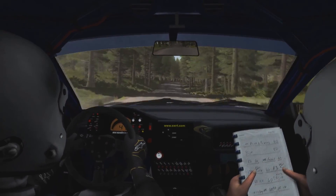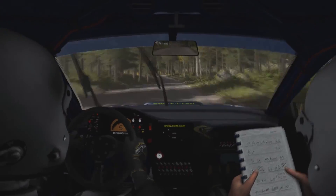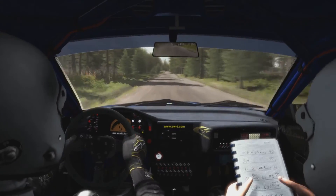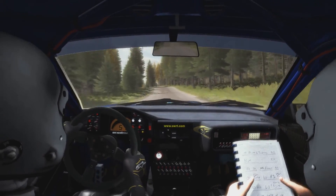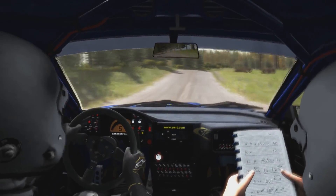Right 6 long, 100. Left 4 half long over Crest, jump. Right 6 long, 100. Left 4 half long over Crest, jump. Right 5 over Bump 4. 40. Right 5 over Crest. Jump 2. Small Crest.